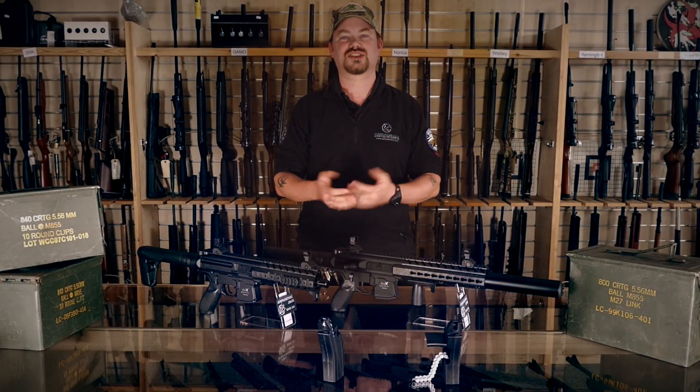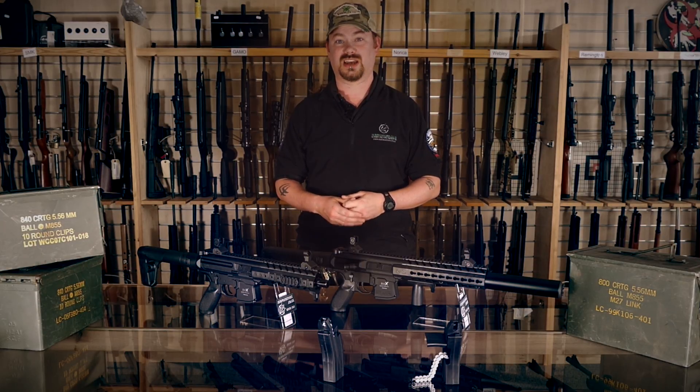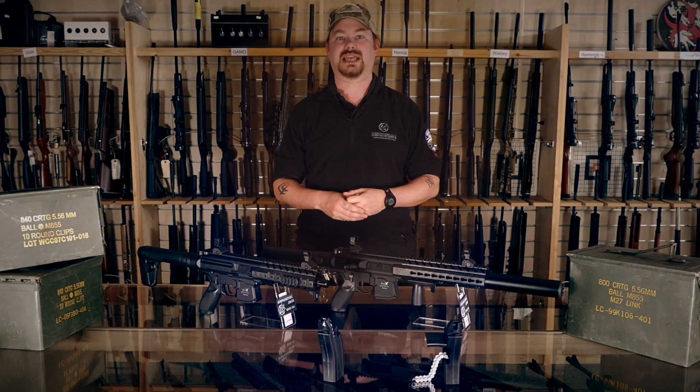Hi, Dan at the surplus store here. Sorry it's been so long. We've been getting our breath back after getting shot up in the last video, and I've been off in America being chased by bears.